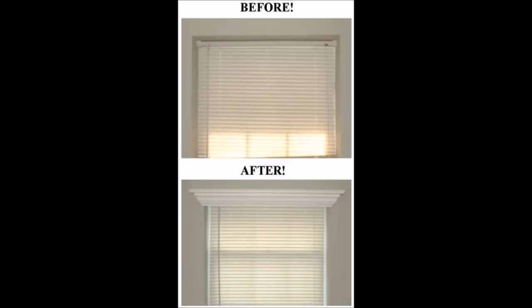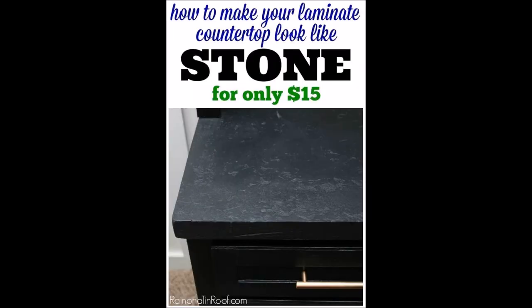Tip 4: Dress up your windows with crown molding. Tip 5: Hiding underneath that outer layer of your laminate countertop is a stone-like surface waiting to be painted.